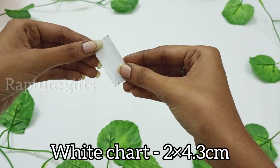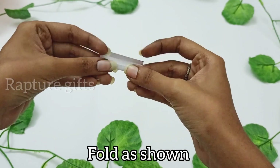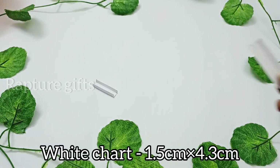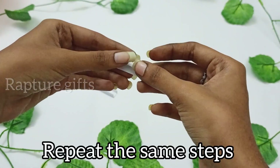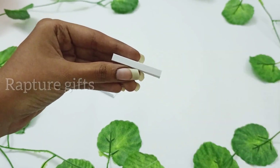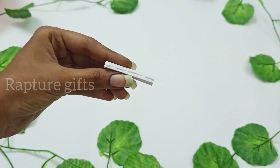Then take a white short paper in a given measurement, leave 0.5 cm on both sides, and fold it as shown. Now stick this together using glue.